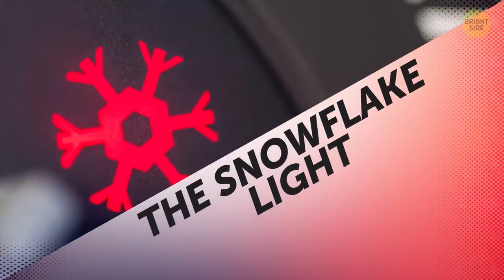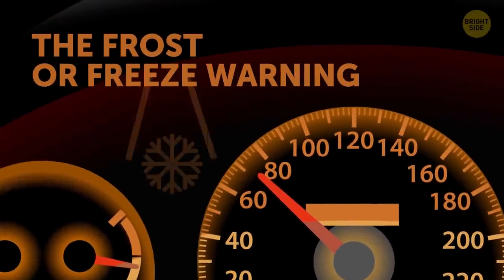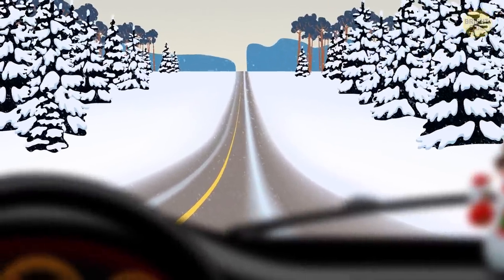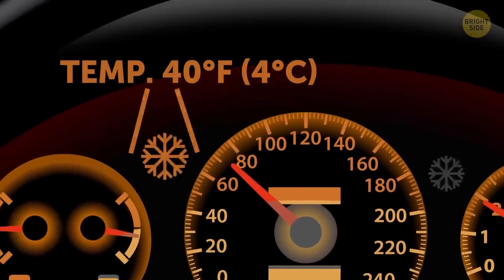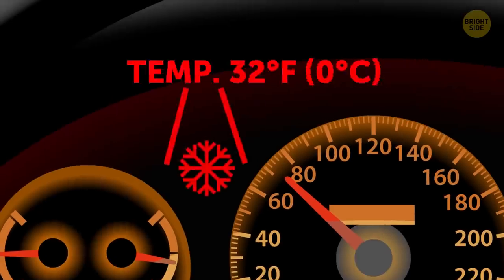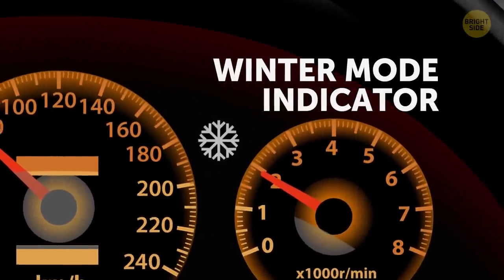The Snowflake Light. Have you ever noticed a little snowflake light up on your dashboard? This is the frost or freeze warning, and it lights up automatically to inform you that the temperature outside has dropped so much that the roads are likely to freeze. When the snowflake is yellow, the temperature is getting close to freezing — probably around 40 degrees. When it's red, it's at or below freezing, 32 degrees. Don't confuse this snowflake with the winter mode indicator, though.